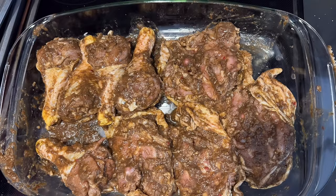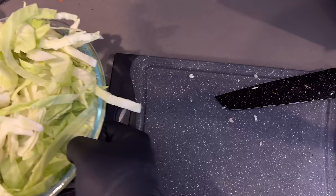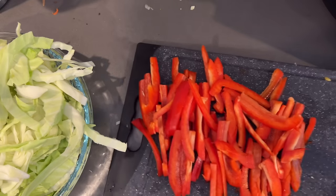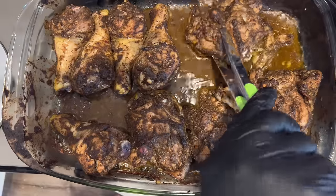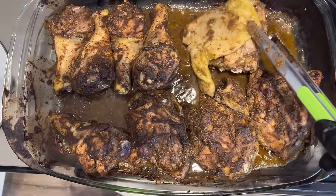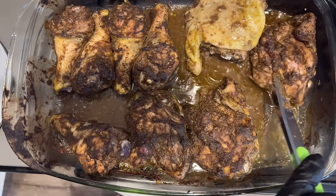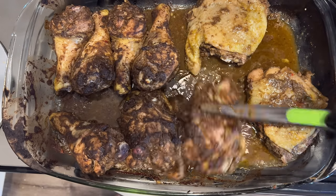My camera did go off when I thought I was recording myself placing this in the dish. But basically what I did was make sure the skin was folded over and I put the chicken skin-side down. I'm going to put it in the oven on 400 degrees for 35 minutes and then come back and flip it. This is what the chicken looks like once it's been in the oven for 35 minutes on 400 degrees. Then I'm going through and flipping every piece — it doesn't look like much now but trust me it will.